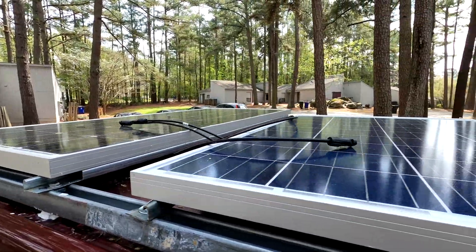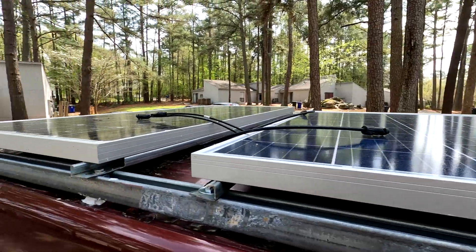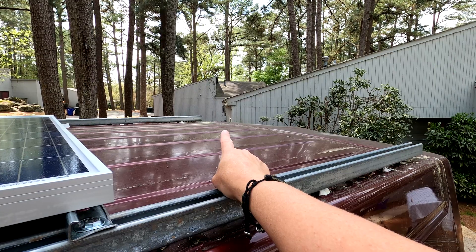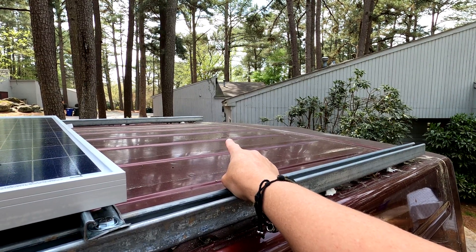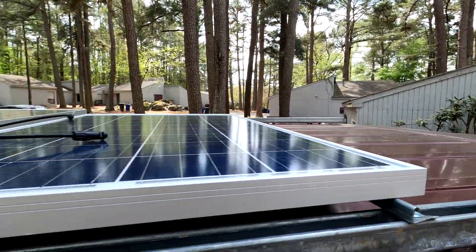I just wanted to update you on where I'm at in the van build — this is a big step. My next step will be cutting the hole for the wires and cutting the Maxxair fan hole back here, and then I'll be done with the rooftop. I hope you're enjoying the van build. We're getting a lot done faster now since the weather's changed and I'm ready to get out and start traveling. Stay tuned for more adventures — like and subscribe, and I'll see you on my next trail.